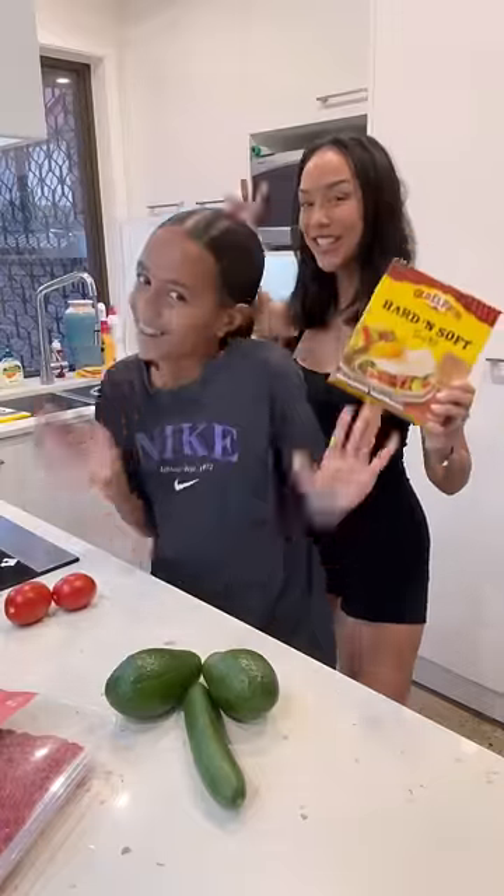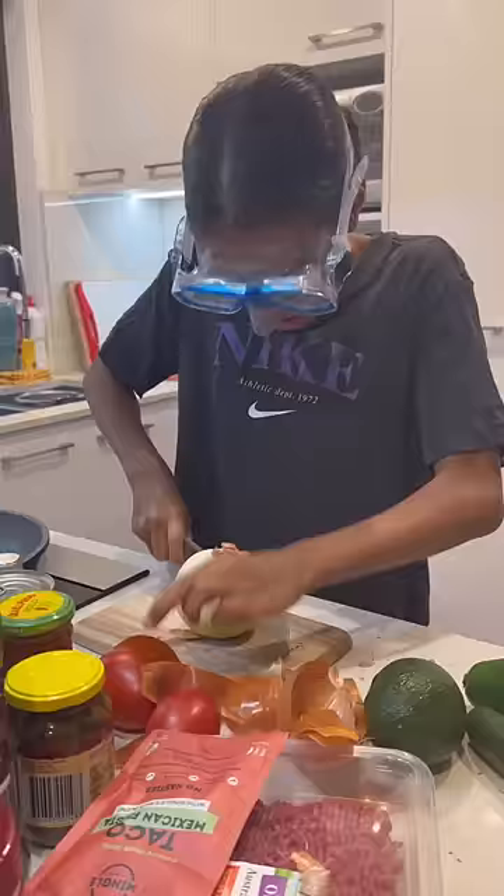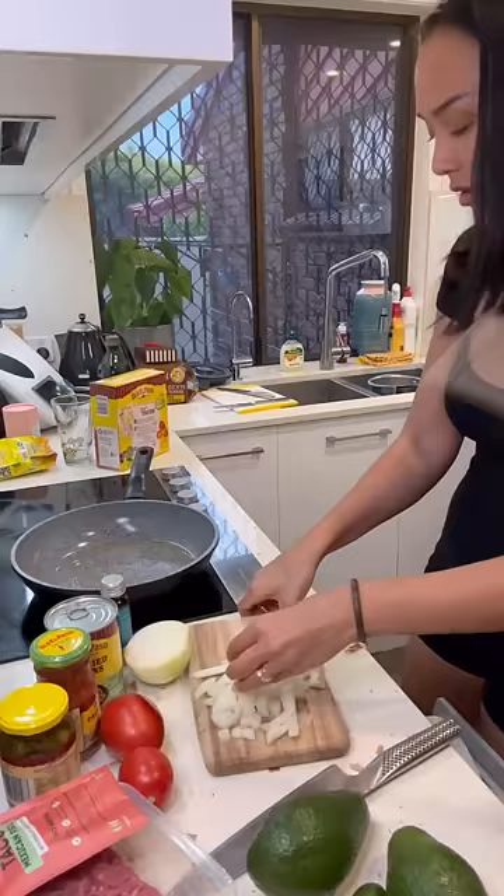Hello, welcome to another episode of Cooking with Deja. So today we're making tacos and of course I had to protect my eyeballs because otherwise I'll end up like my mom's eye.